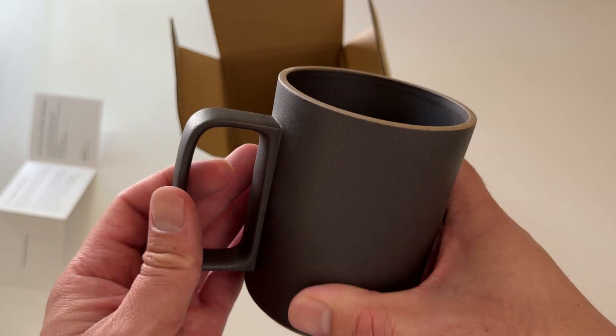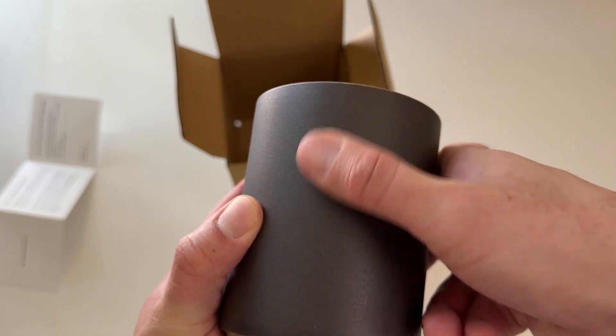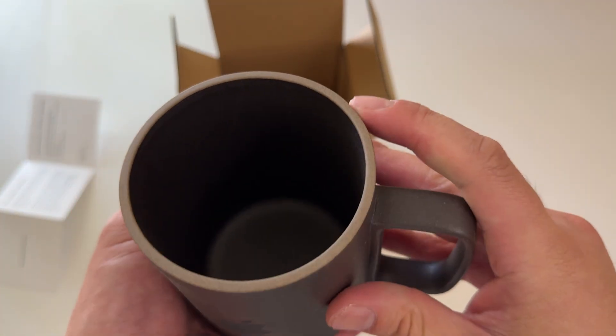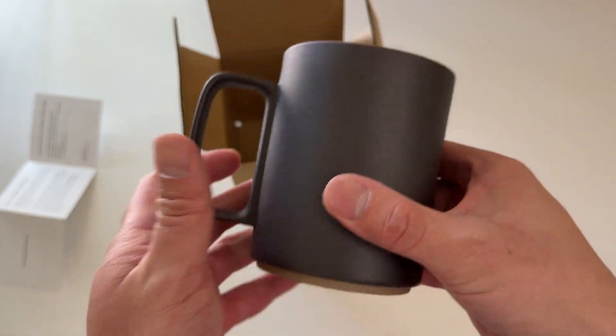Very nice bottom. I think this is just dust — yep, just dust, wash off. Wow, this is very nice, like a good ceramic feel. Pretty clean.